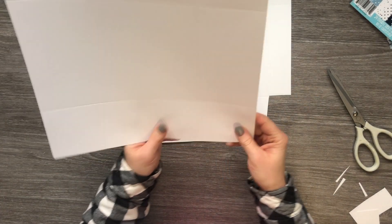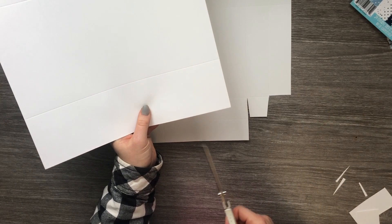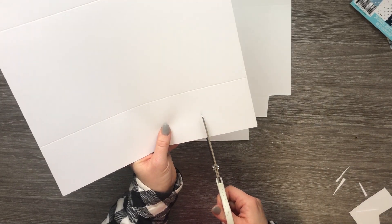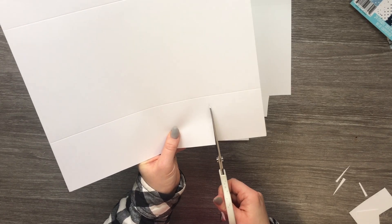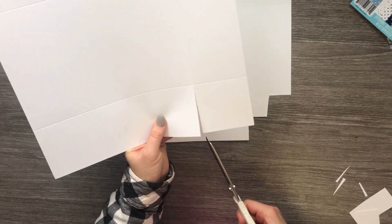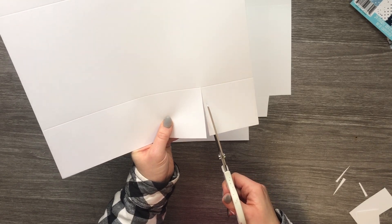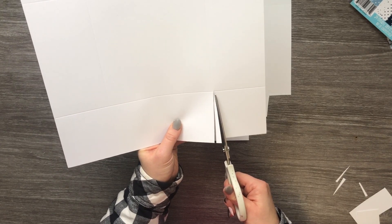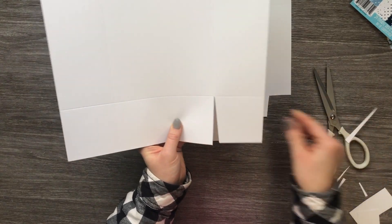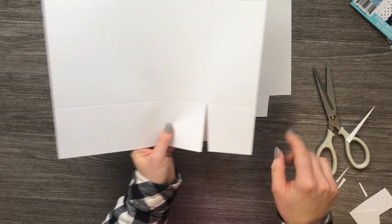For the bottom, it's kind of the same concept except we're not actually cutting any pieces away. You're going to want to cut up this score line just like that, and then on the inside you're going to want to take out a little wedge. You're going to do that on all four sides.